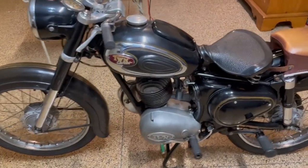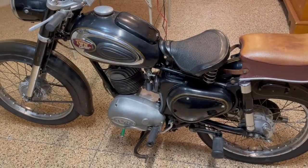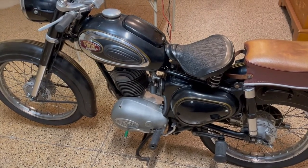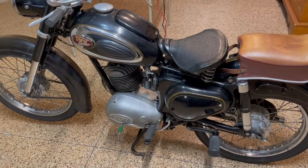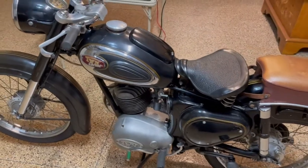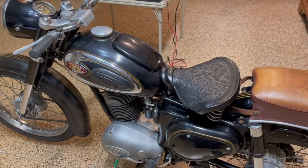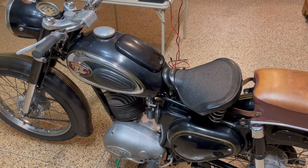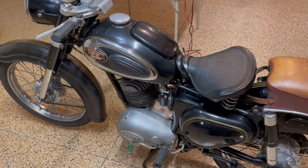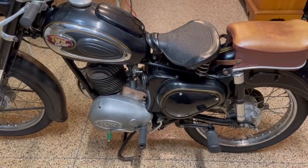Good evening. I want to go over some stuff for anyone interested in buying this bike. It's the 1957 TWN Cornet — they call it the Cornet Two. When these bikes were built, they came in two different versions: the one was a kickstart, and the two has an electronic ignition. So this is the Cornet Two — electronic ignition.